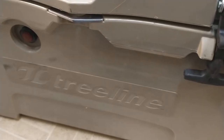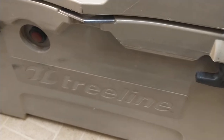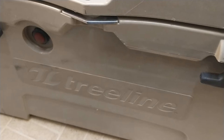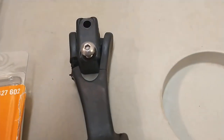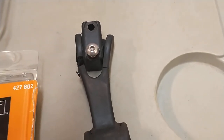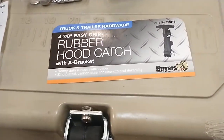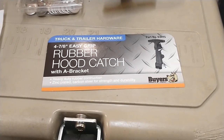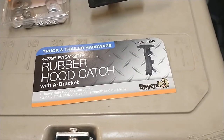Howdy folks, several years ago I bought this Treeline 54-quart cooler from Tractor Supply and I've been real happy with it. But about a year ago the rubber handle started coming apart, and one of them finally broke. The other one is almost broken, and when I went online to try to find some parts, I couldn't find anything to fix it with. So I started looking around and here's a solution I've come up with.